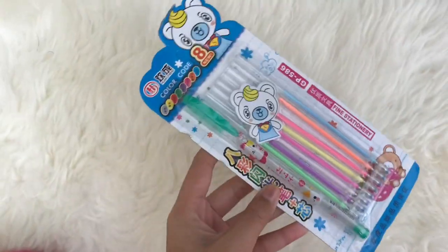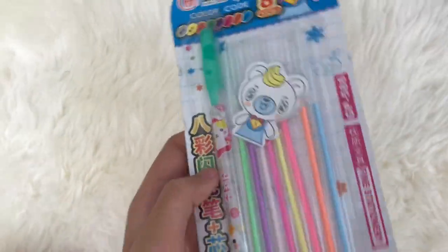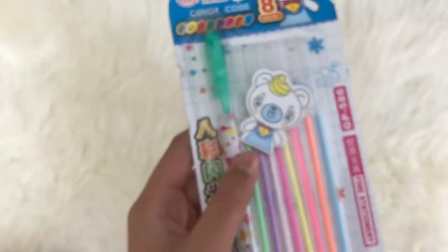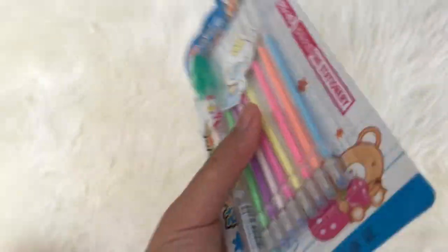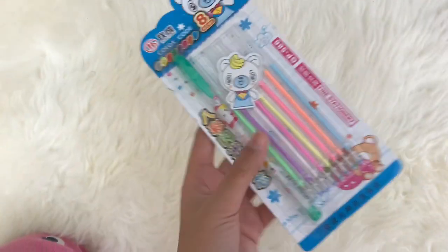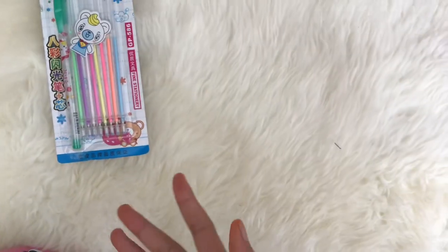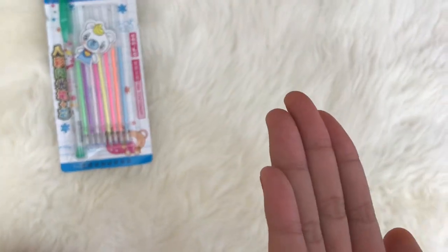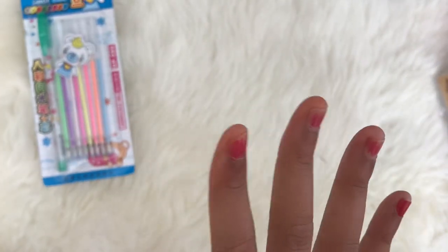The first thing I got was this color-changing pen. If you change the inks in it, it gets different colors. I think this is super cool and I cannot wait to use it — it's so cute. I won't be specifying who gave me what for privacy reasons.